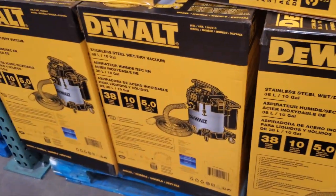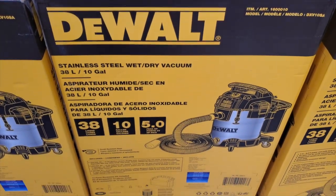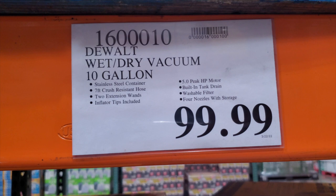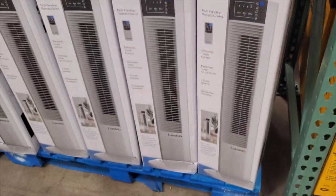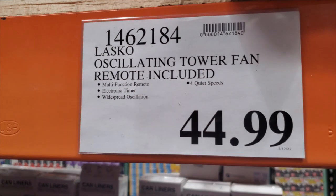This is the tool section. They've got a stainless steel DeWalt wet and dry vacuum — it's a 10-gallon and it has storage on the back, which I've never seen before. That's $99. Then we've got the tower fan — I'll show you the tag a little closer since I couldn't get it on the other section.